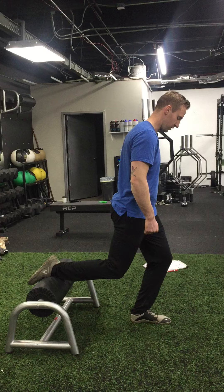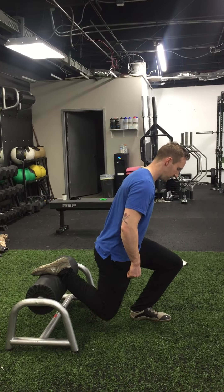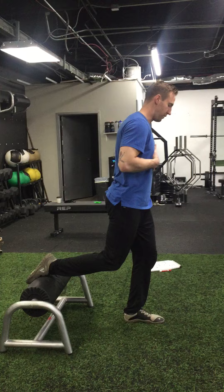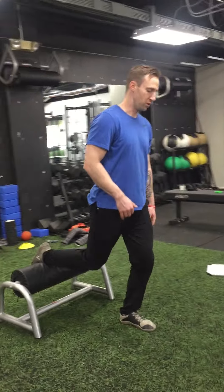We are just trying to sink into this front quad — we're not trying to stand all the way up. My start position is actually more like here. I'm going to sink straight down and then drive myself straight up, acting like I'm in an elevator shaft. No forward and backward motion.